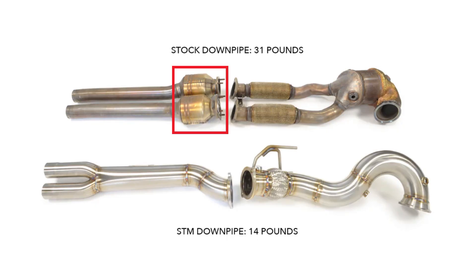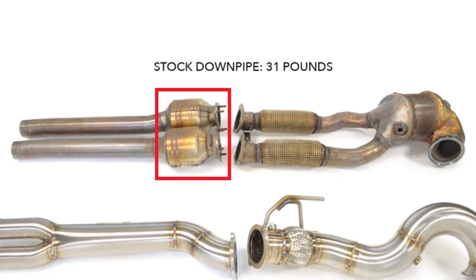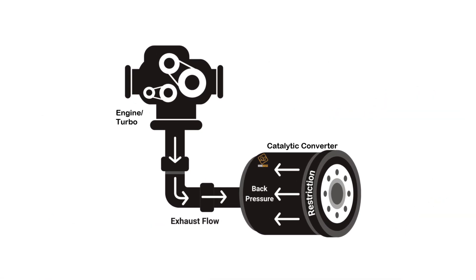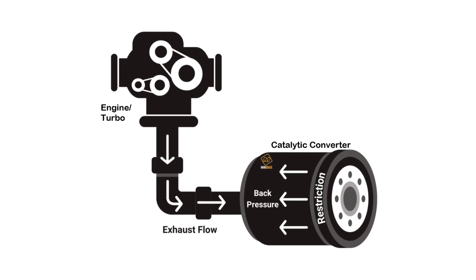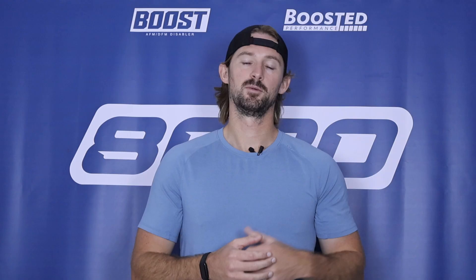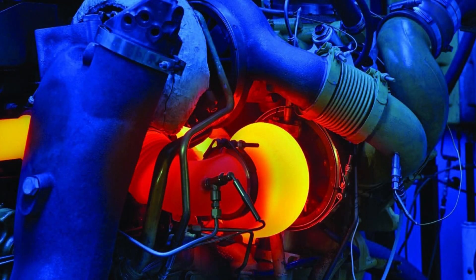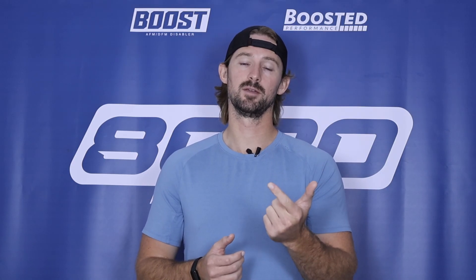Third on our list is downpipes. The factory downpipe houses the catalytic converter and mounts directly to the turbocharger, and back pressure builds up within it, acting as a force against the turbocharger — it slows down turbo spool and produces a lot more heat. By upgrading to either a catted or high-flow downpipe, we reduce all that back pressure within the exhaust system, which helps the turbocharger spool more freely, results in a lot less heat, and provides great performance gains and reliability improvements.